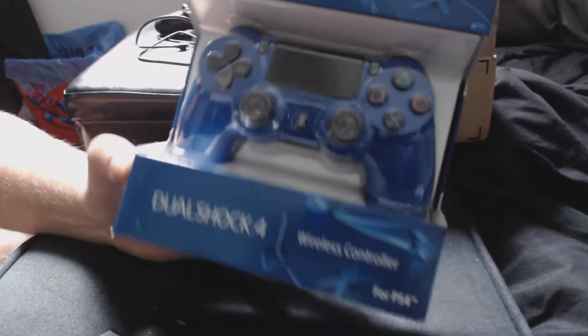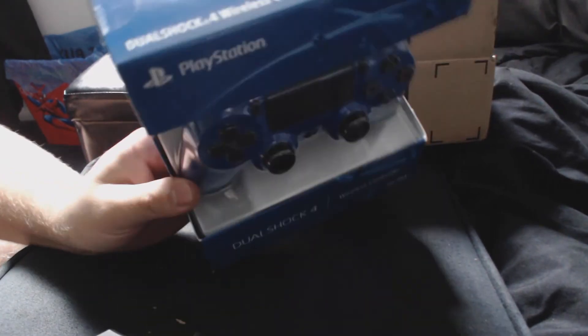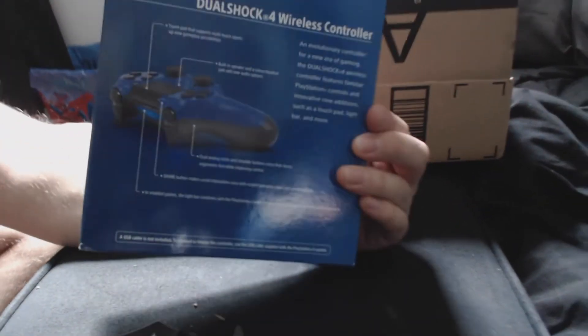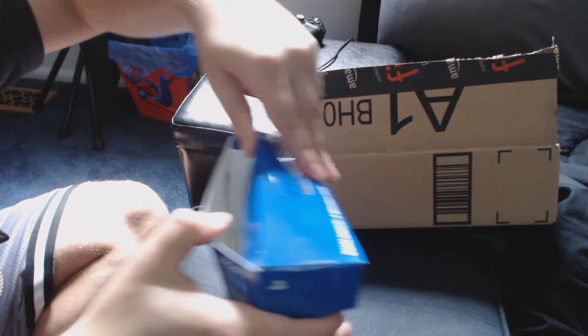This is new to the US. It costs the same price as a regular DualShock 4 — that's $59.99, 60 bucks it'll run you. Here's the box — not that anybody really cares about the box, but that's what you get. Let's rip this bad boy open.